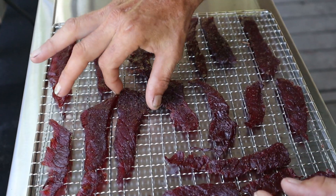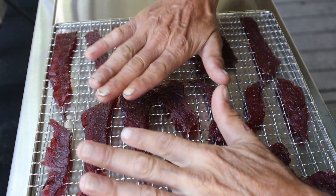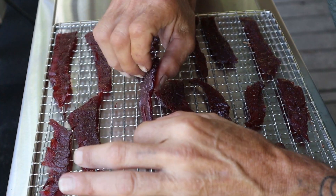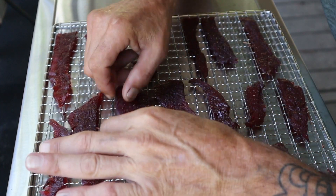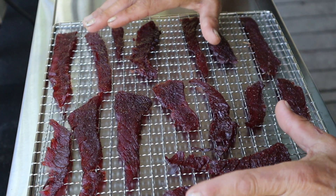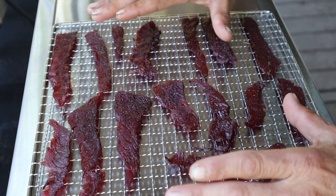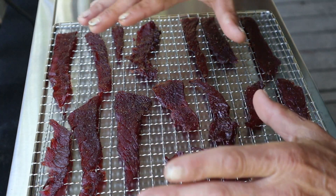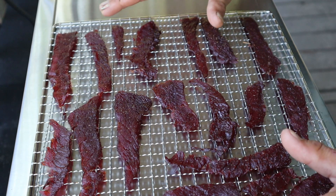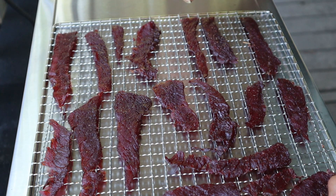Holy smokes, will you look at that — nothing sticking now. What you ultimately want to have happen with this jerky is you want to be able to bend it and have it crack, not break. If it bends and breaks, it's way too overdone and too dry. So now that we've got it at two hours at 165 degrees, we're going to put the beef jerky back in the dehydrator and cook it for an additional hour at 145. Man, that looks good.